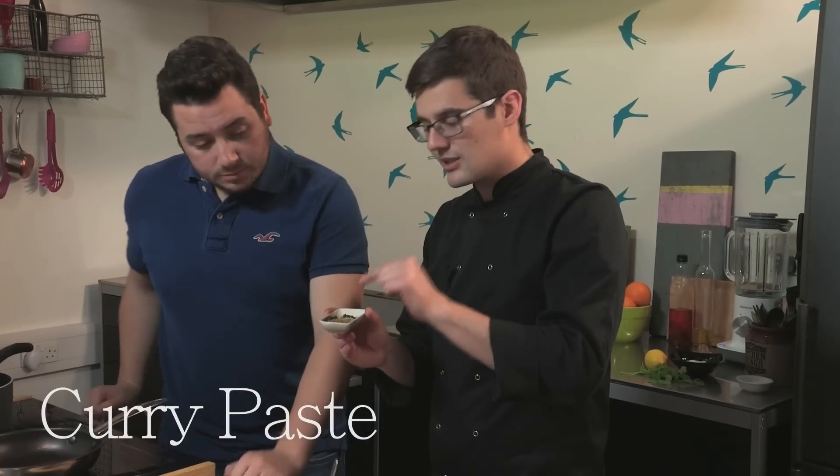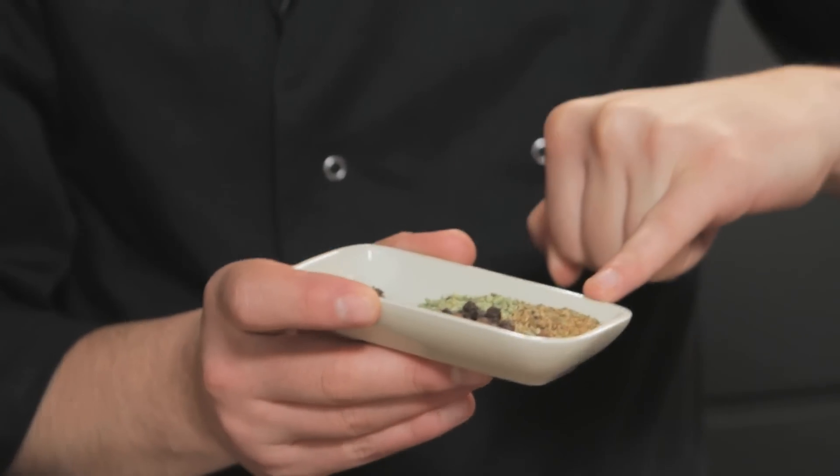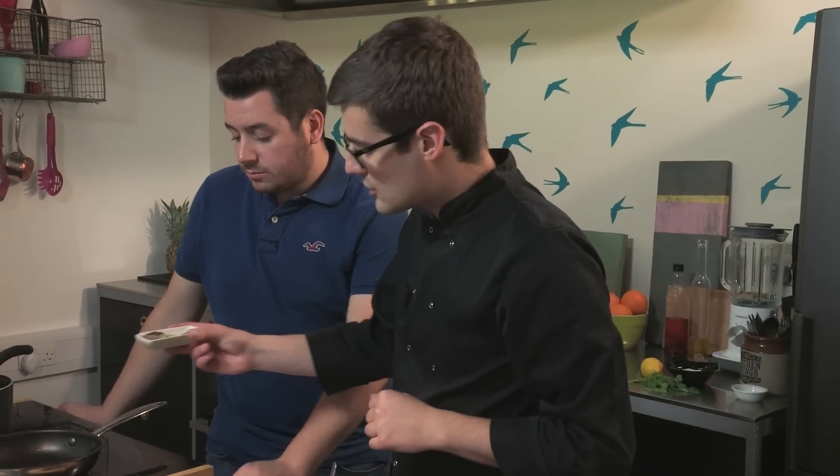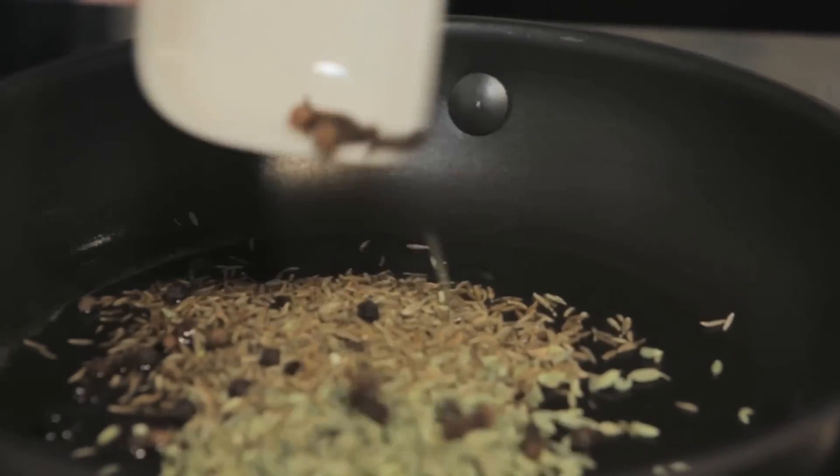First up, whole spices. When you're making curry paste, it's best to start with the whole spices. In here: cumin seeds, fennel seeds, whole peppercorns and cloves. They're just going to go into a pan with some hot oil to toast off.